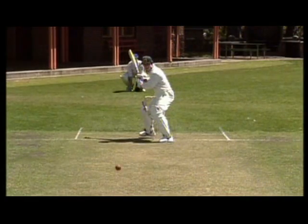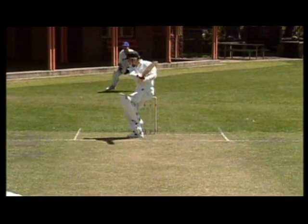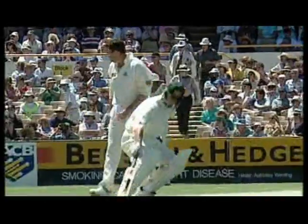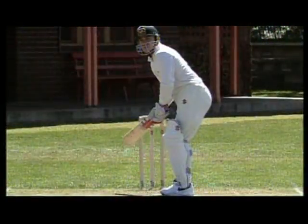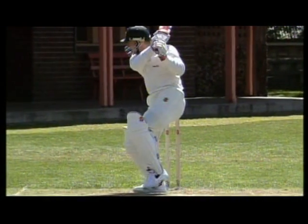The cut shot is a stroke where it is important to carefully pick the right ball to hit. Making the right choice could be very rewarding. The cut shot is played to a ball which is pitched short and wide of the off stump.